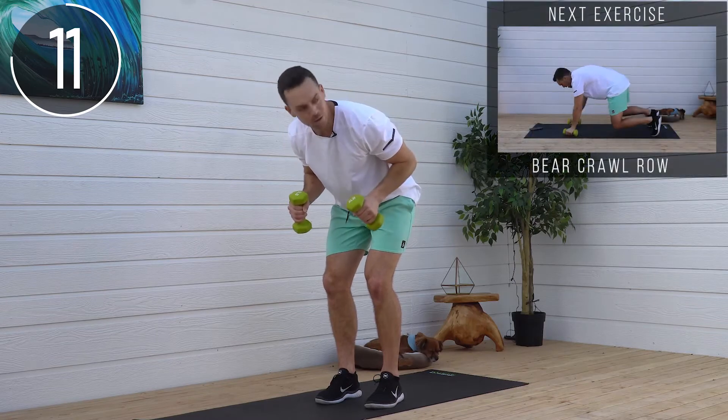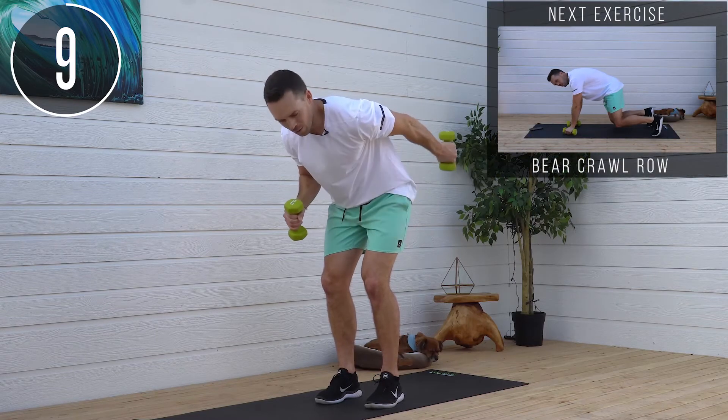Just stay consistent with me and I promise we will get you there. Results do not lie.